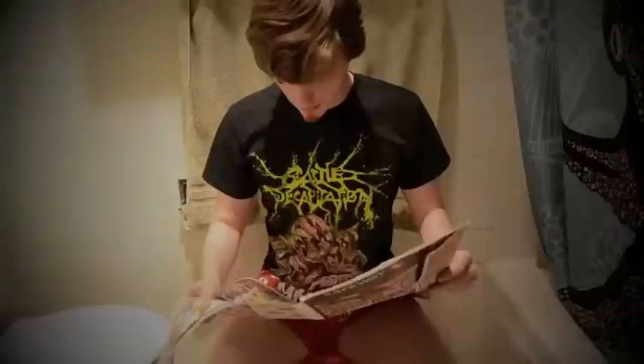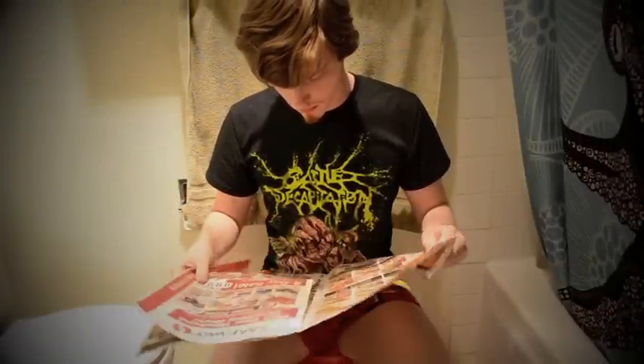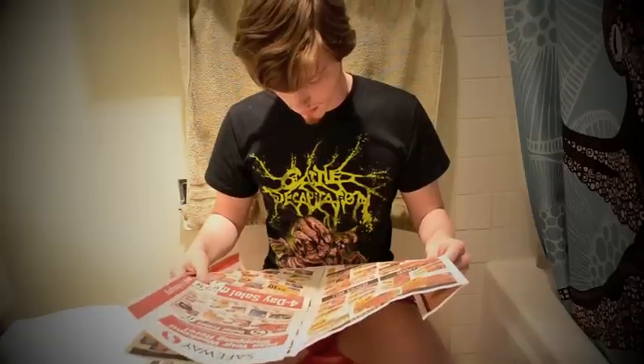Now, I know you've all been wondering, what's up with the bucket? Well... if only that were the case.